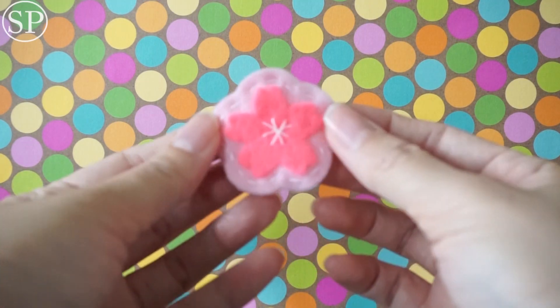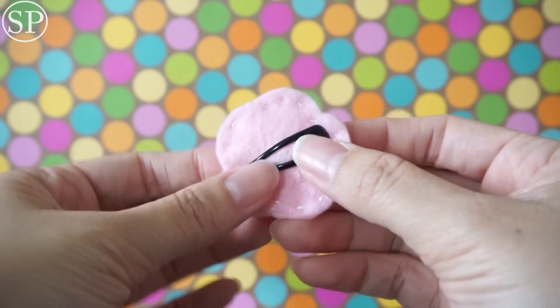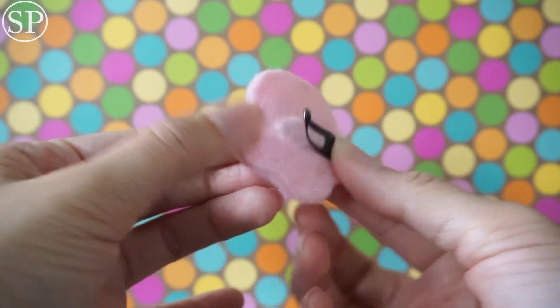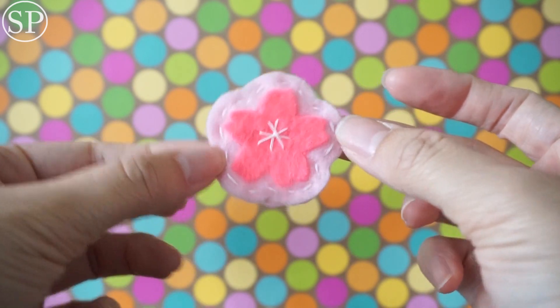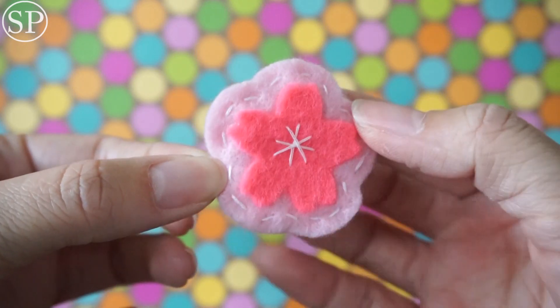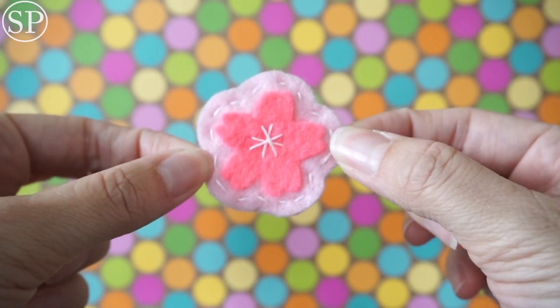The next thing I pull out is this — it looks like a sakura pin that you could actually use as a hairpin. I wonder if you made this. This looks so nice — very clean. I like it. The colors are so pretty.